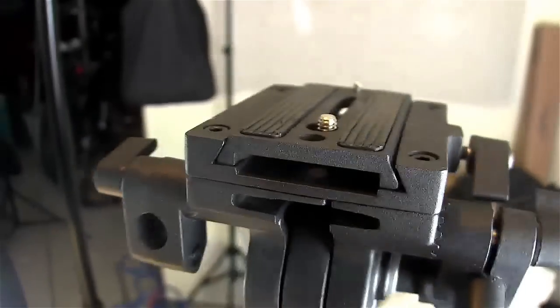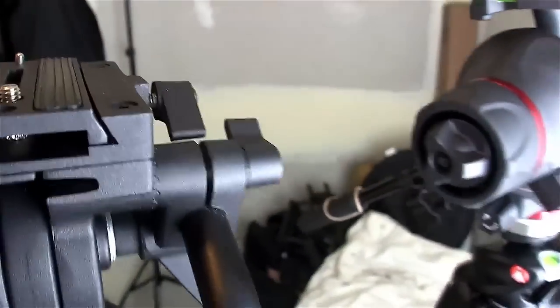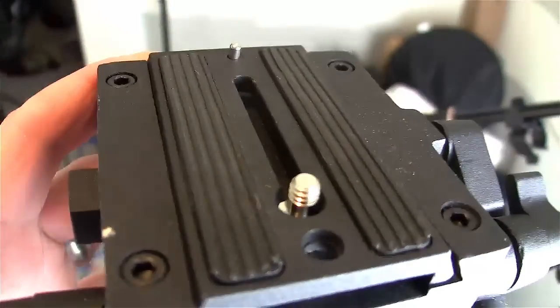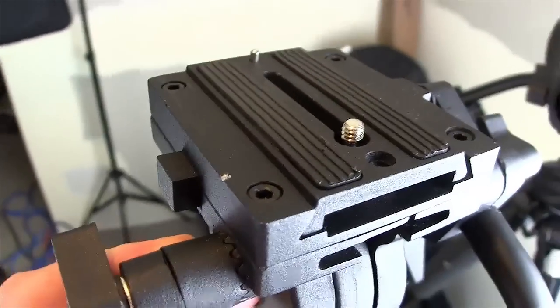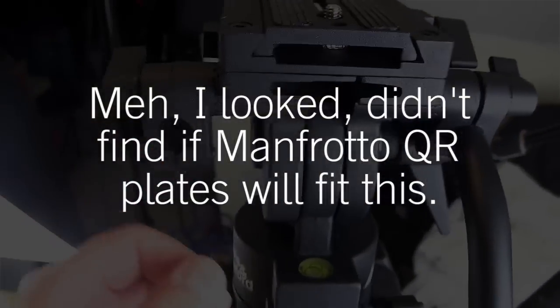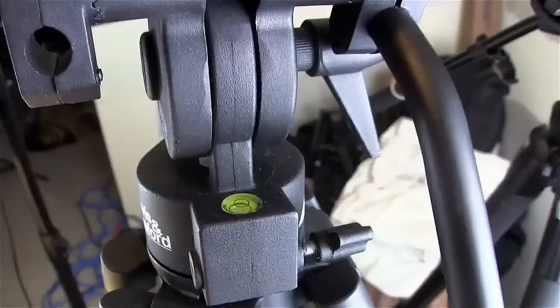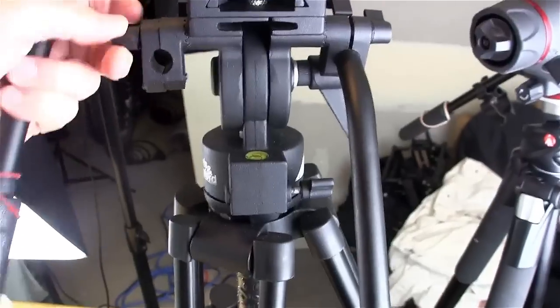It's got a quick release plate which is specific to them — I don't think it will fit Manfrotto, I'll have to double check on that. The answer will probably be up on your screen. It has a safety button, and the other handle goes right here — you can pop this other handle on.